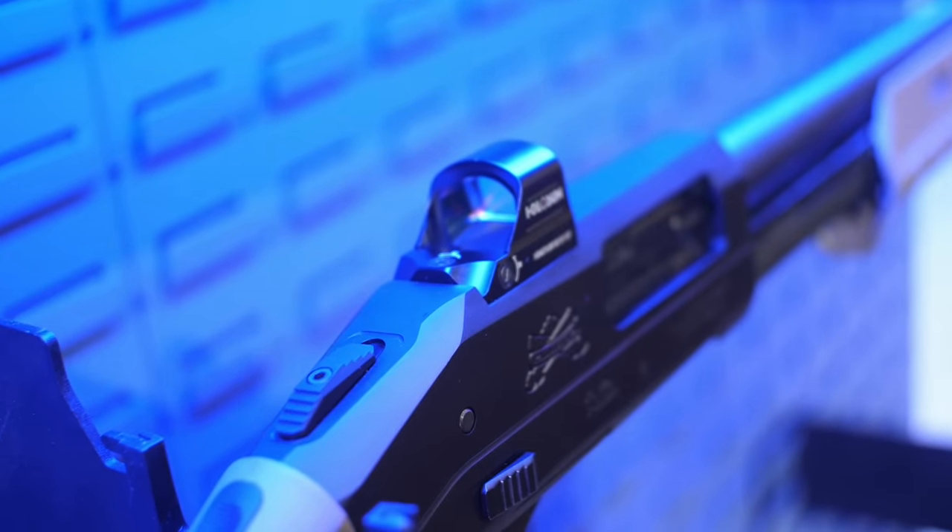You move the hanger around, take it off. This uses pistol optics, so you can take your favorite Dagger optic or favorite Glock optic and put it on your shotgun. It really provides a playground where people can have a shotgun they can make truly theirs.